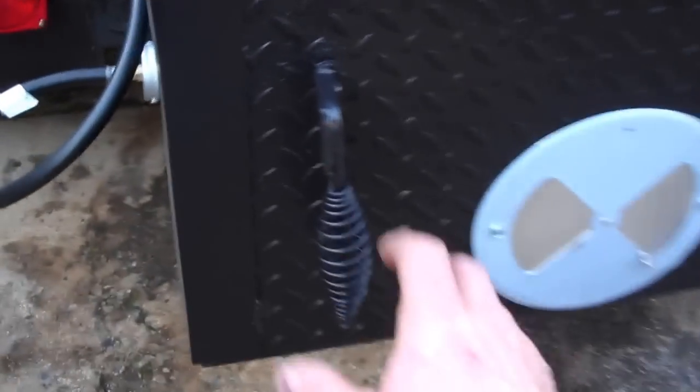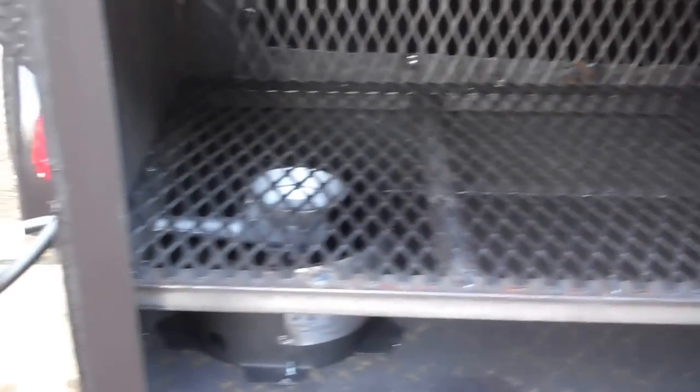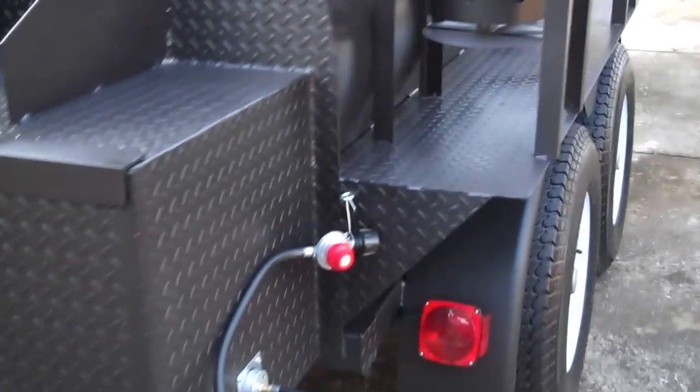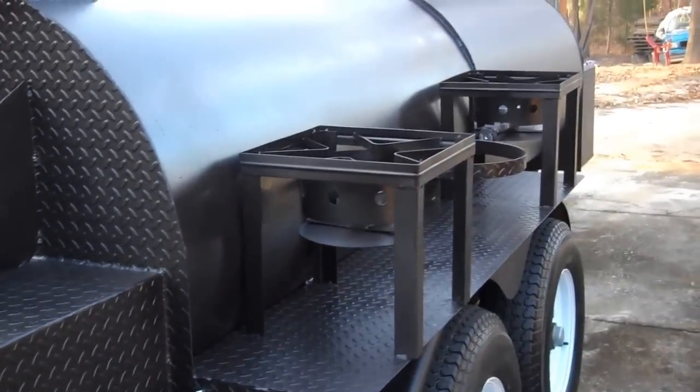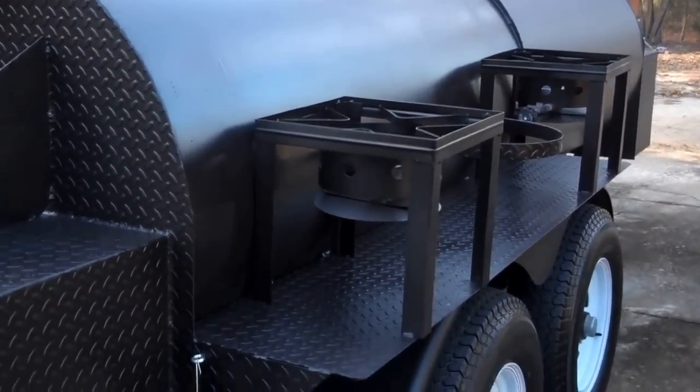Rear firebox has two propane burners mounted in it. Only takes one of them to run this, but two of them will get it up to temperature when you first start within 15 minutes. On the back side of the rear chamber there are two propane cookers for cooking chili, baked beans, boiled peanuts, whatever your preference.